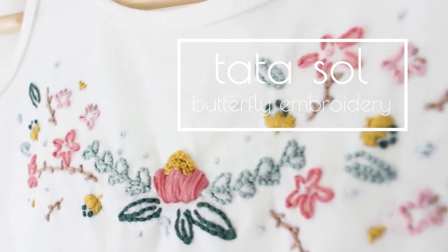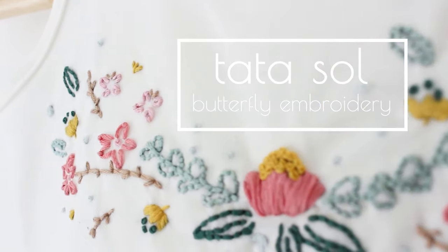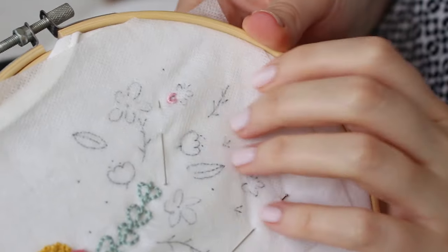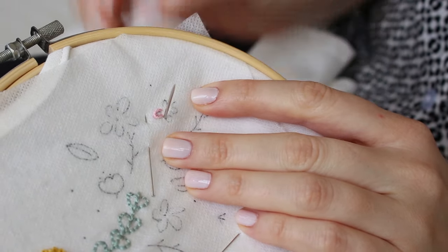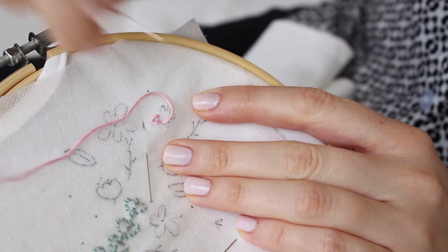Hi, it's Noah from TataSol, and here is a quick tutorial on how to embroider easy butterflies. I will use lazy daisy stitch for each wing and then regular stitches for the antennas.